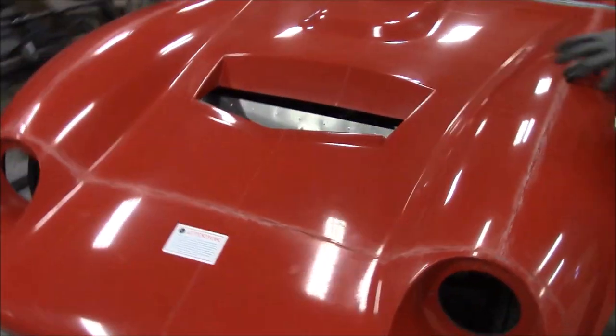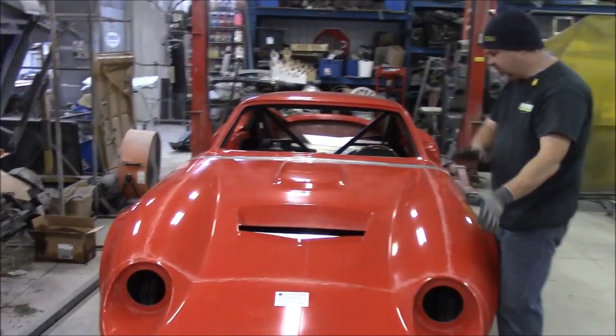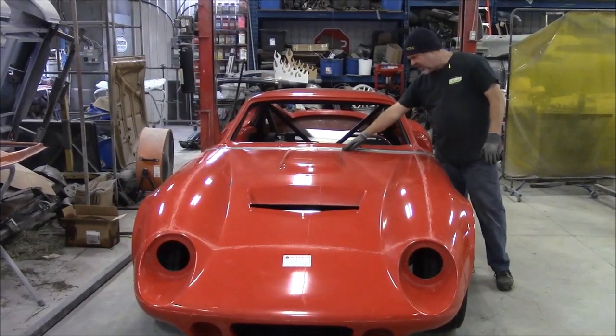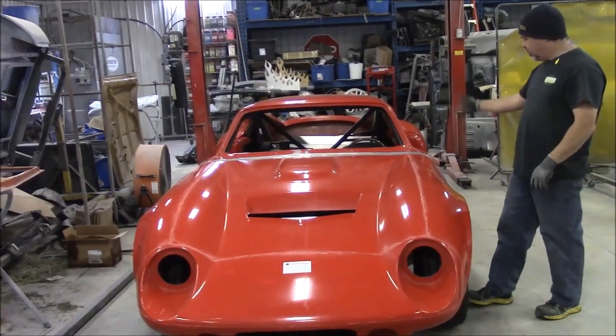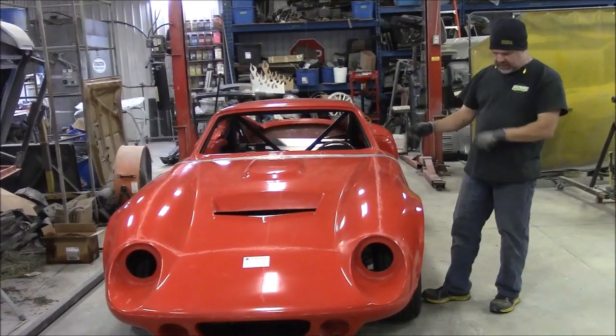As I mentioned in the earlier video, this is not fastened in any way. This is basically just slid on, and believe it or not, we just used 100 mile an hour duct tape to hold it in place for shipping. So this is just to give you a visual of what it's going to look like. We'll remove the tape and show you how nice the chassis and engine is in the next video.